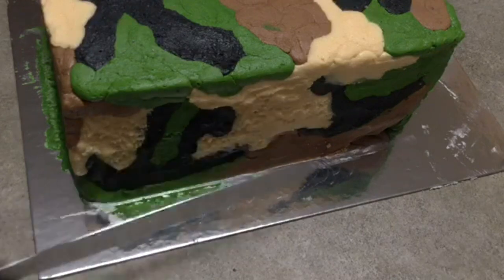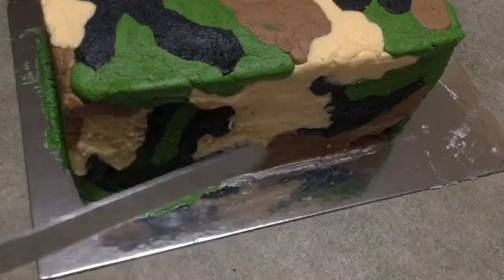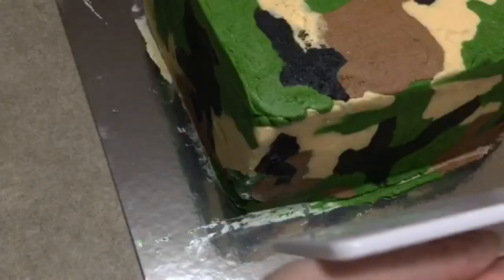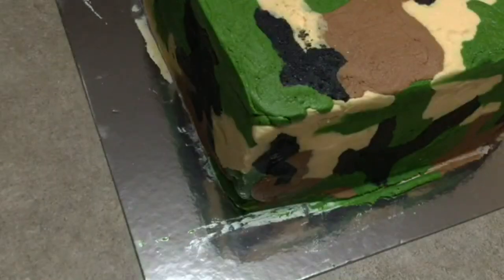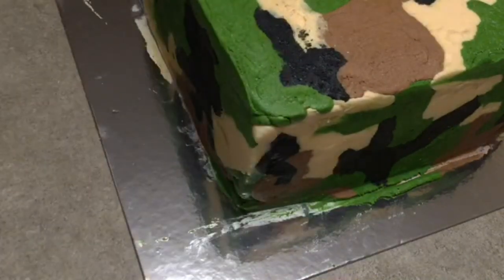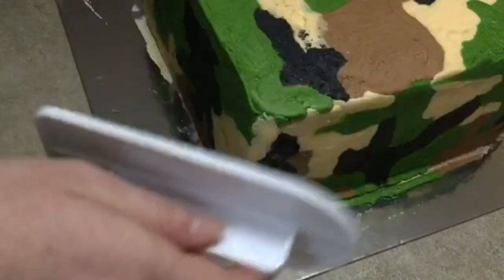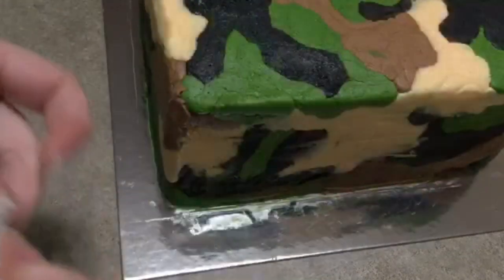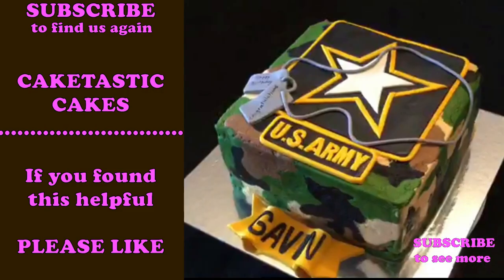If you don't have a spatula like this, the back of a spoon or a butter knife will work. Now I'm using the fondant spreader again just to smooth off the edges. The corners I long gave up on — my square cake was more of a square-ish cake. Clean it up as best you can, clean off the edge of your board — I just wiped it off with a paper towel. Then decorate it, and you'll hide your mistakes anyway.